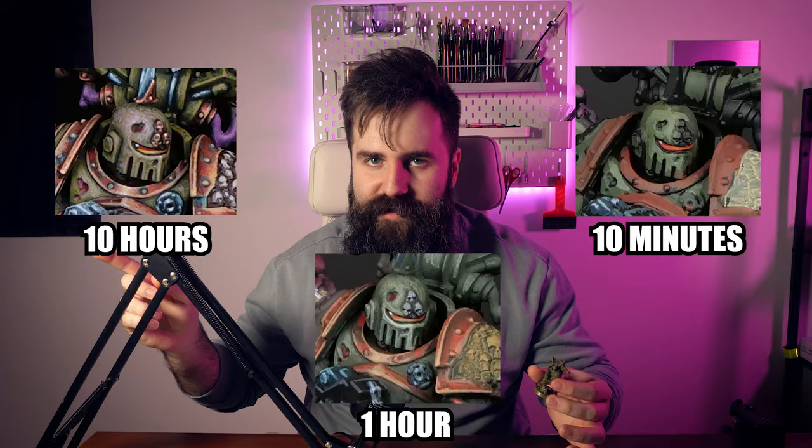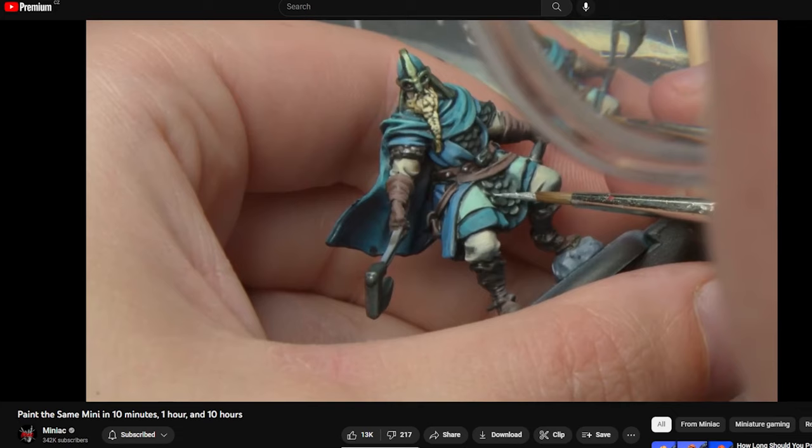Today I am painting the same miniature for 10 minutes, 1 hour, and 10 hours. This video is inspired by NerdForge and Miniac who did something similar, but seeing their videos I wanted to do my own take.